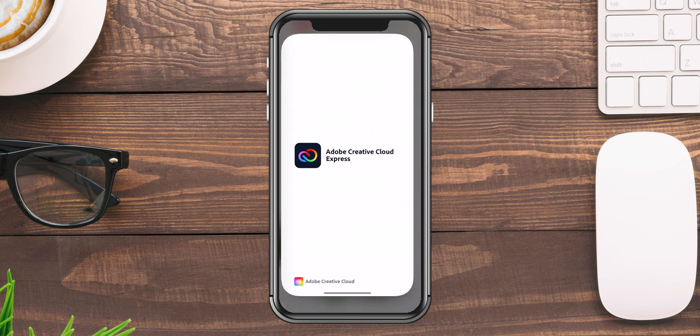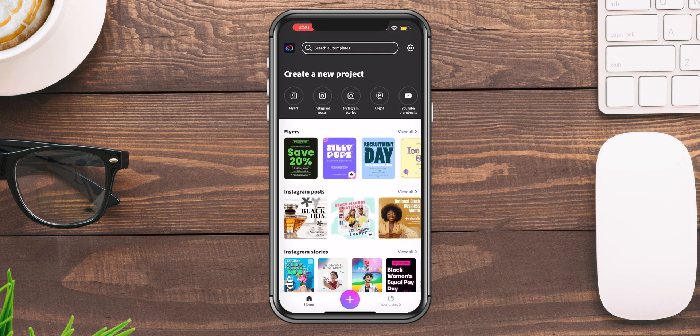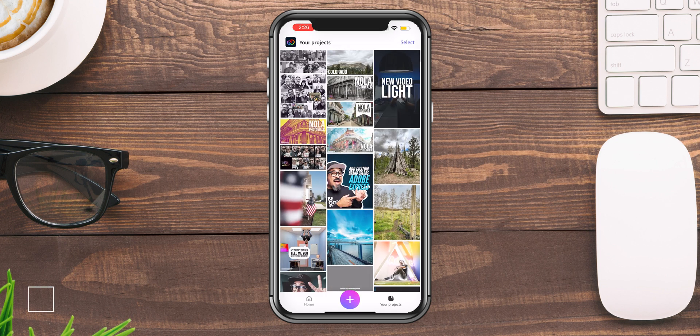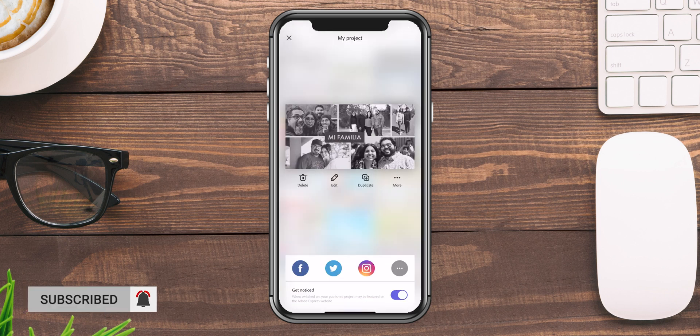Let's go ahead and launch Adobe Express here on my phone. I'll go to my projects and it is this right here — 'Mi Familia.' This is a photo collage. Now if I wanted to use this as a template for others to use and swap out their picture or change the text, I can go ahead and do that.